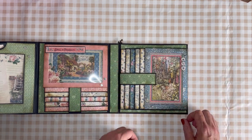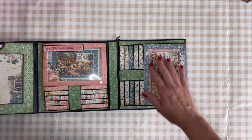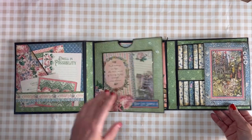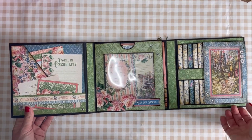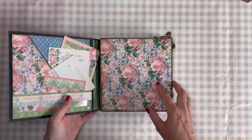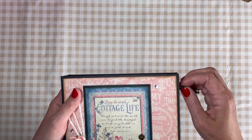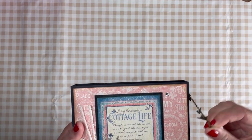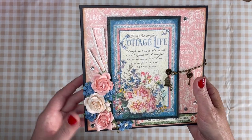If you prefer you can have the magnets on top. I don't want that because I want to show the nice pictures. I'm really happy how this turned out. If you like this version of the tri-fold album, you can watch my tutorial and make one for yourself or something similar.